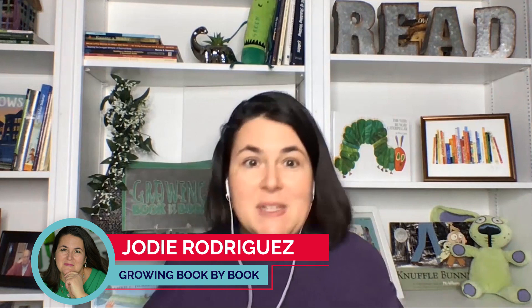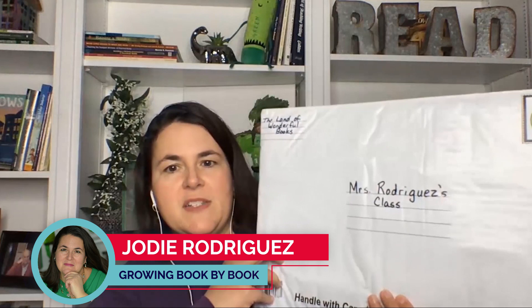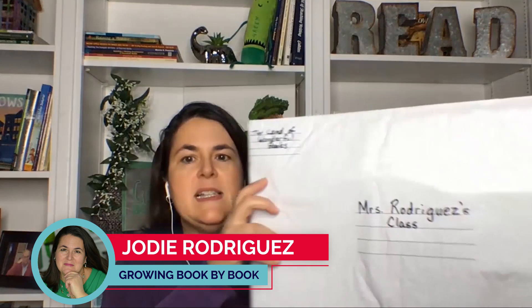One of the things I used to do in my classroom is I had book mail. This is just a padded envelope from the dollar store. I put 'Mrs. Rodriguez class' on it and said it's from the land of wonderful books.